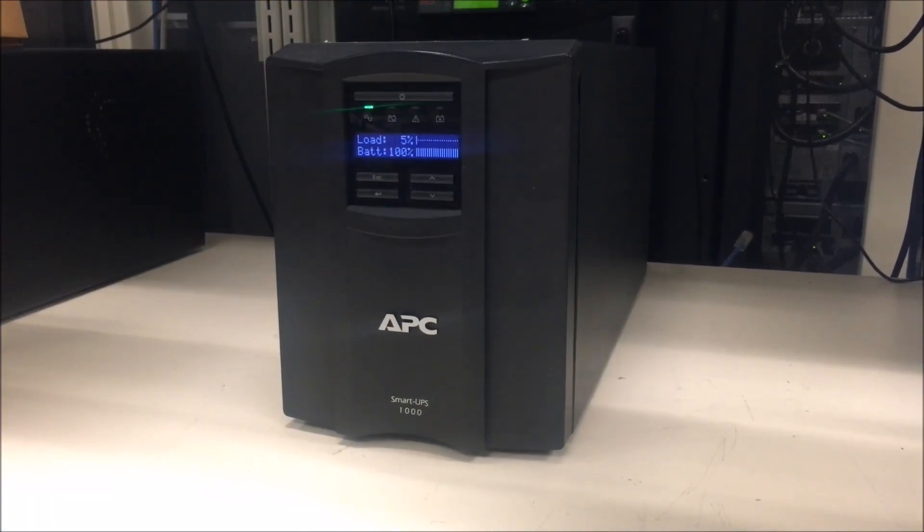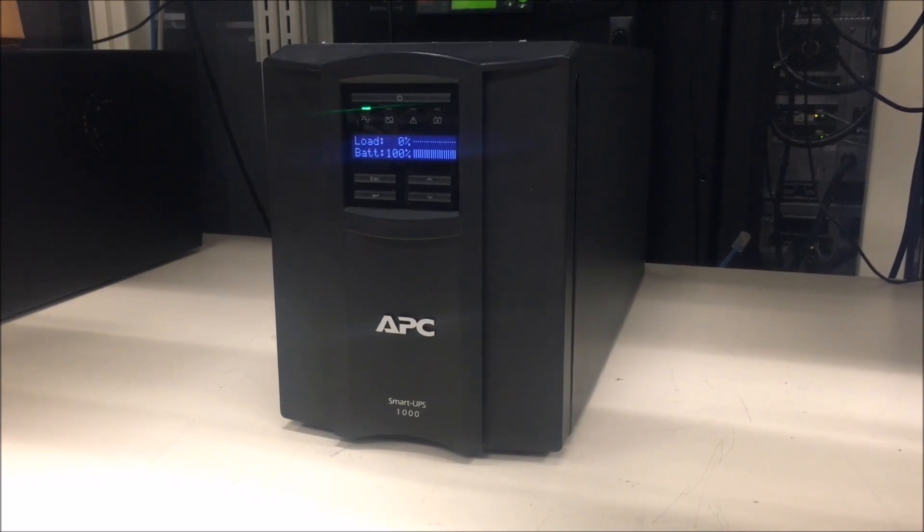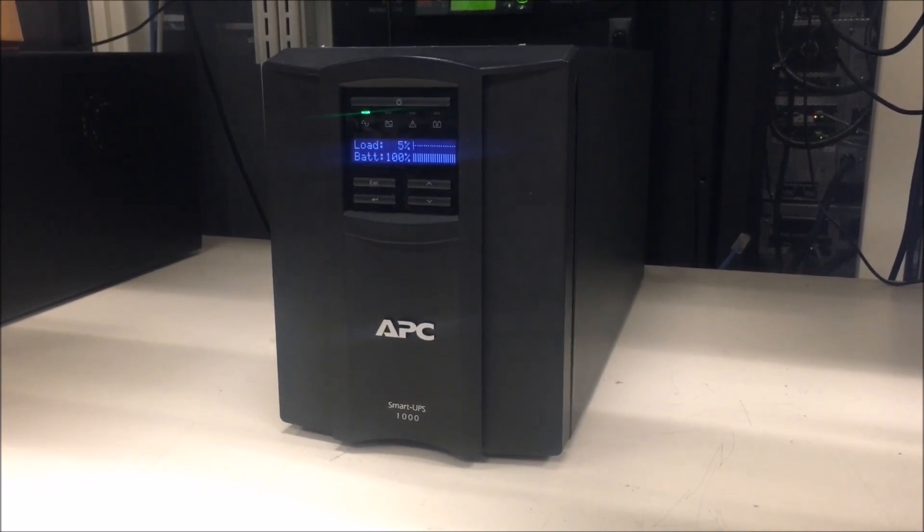Today, we will show you how to mute the audible alarm on an SMT/SMX UPS.